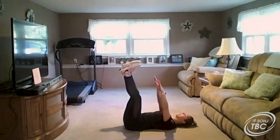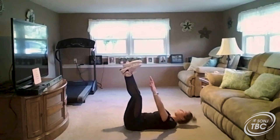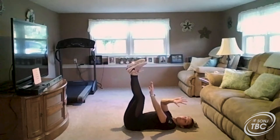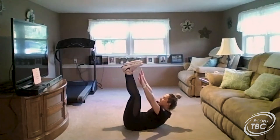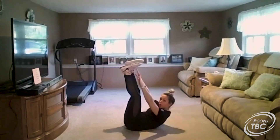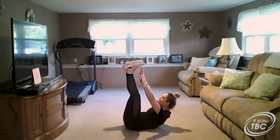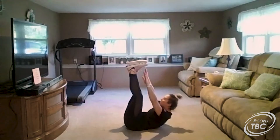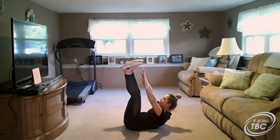We're going to try five more: reach up to our toes and back down, reach up to our toes and back down, three more, reach up to those toes and back down, reach up to those toes, one more — reach as far as you can and back down.